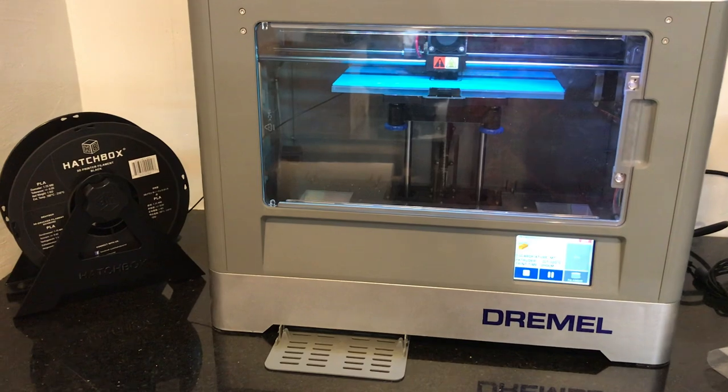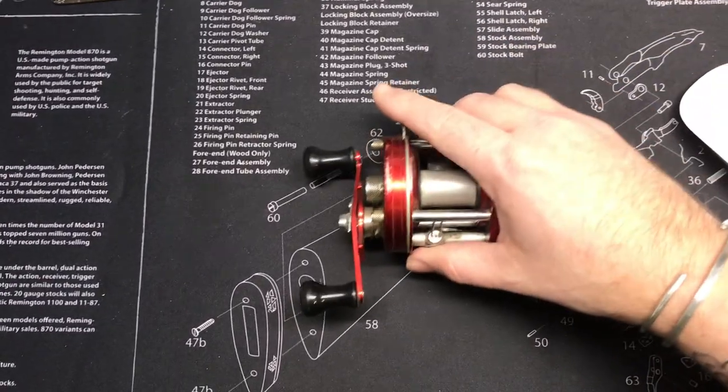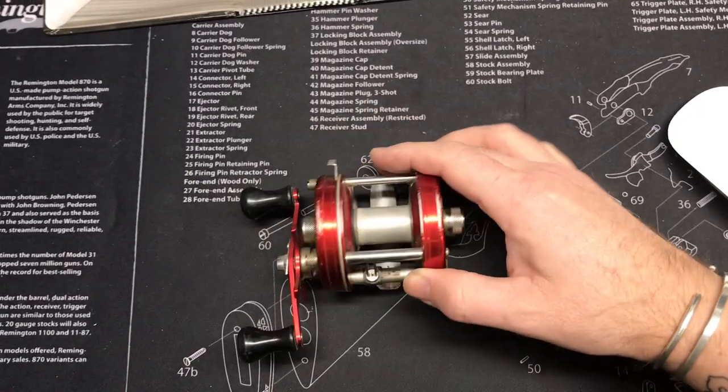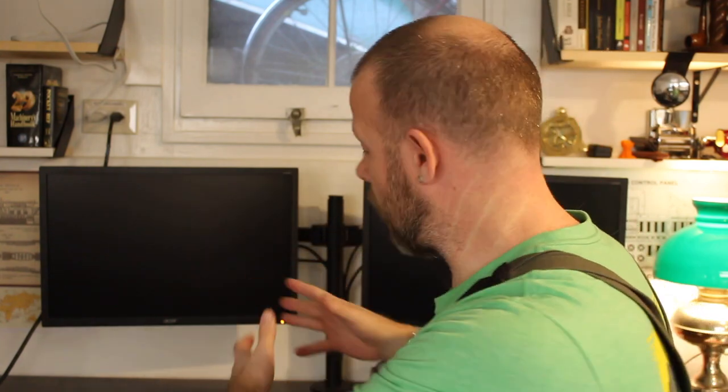We're printing with Hatchbox again — no more craptastic PLA. I found a feature here in the new basement workshop mad scientist laboratory that I need to fix. When trying to film something small on the bench top, I found there's no really good way to set a camera up. If I try to set a camera up looking down, it's just in the way.